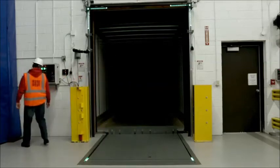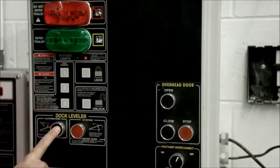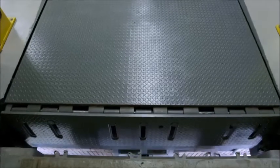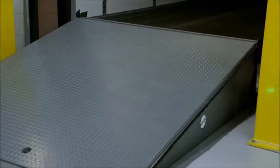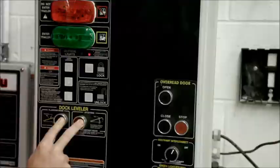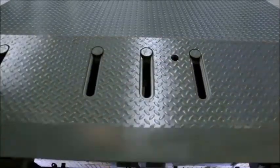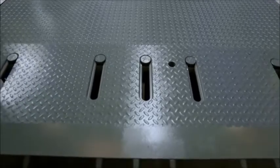Right Height levelers are easy to use. Leveler activation begins by pushing and holding the raise button. Once the leveler clears the trailer bed, the operator continues to hold the raise button and depresses the lip extend button. Once the lip is extended, both buttons are released and the leveler lowers onto the trailer bed.